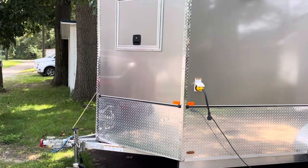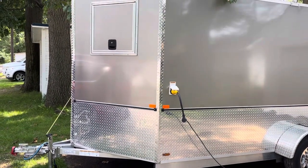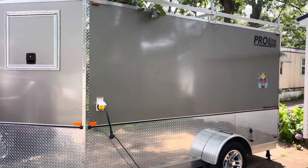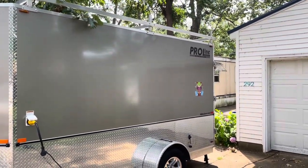I'm going to give you a quick tour of my trailer. This is a 6 and a half by 12, and it has an extra foot of height. It was made by Proline in New Hampshire.